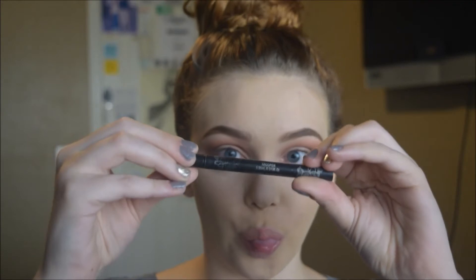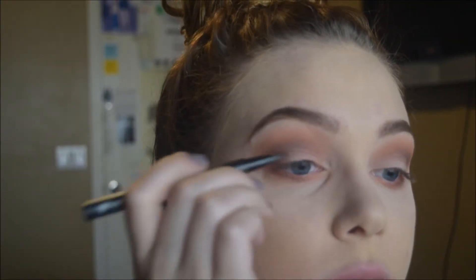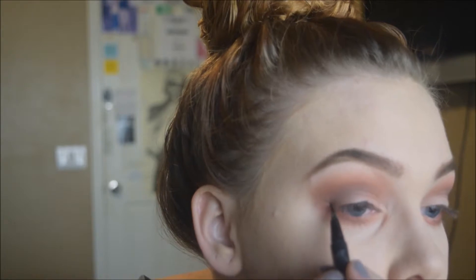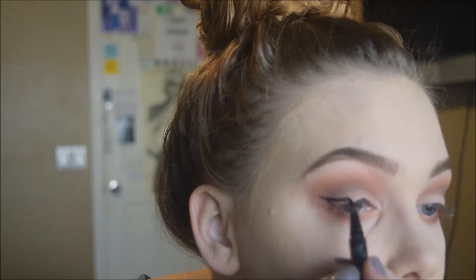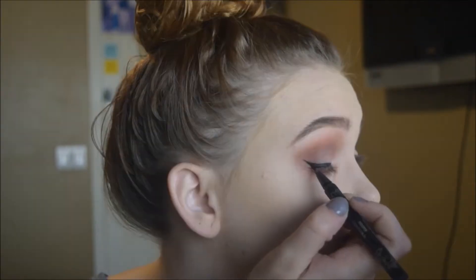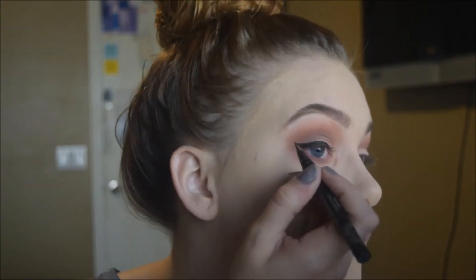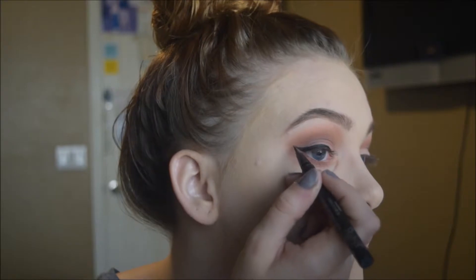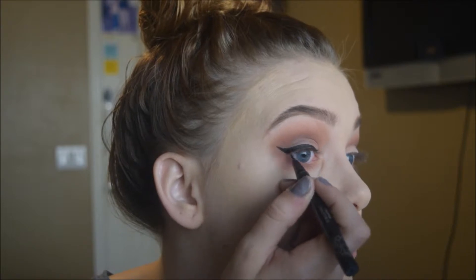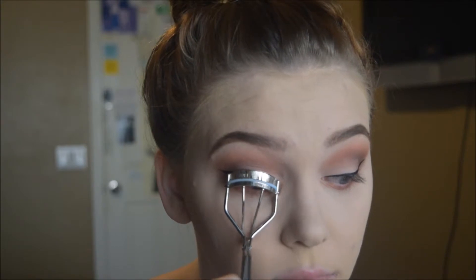Now we're doing liner using the Kat Von D Tattoo Liner in Trooper — not my absolute favorite but a nice one. I accidentally made the wing thicker than intended but improvised from there. Applying liquid liner is tricky when your camera is off to the side. I pull it down closer to the corner of my eye near the waterline to avoid any gap there. Then I curl my lashes in preparation for mascara and use the Milani Stay Put liner to tightline.